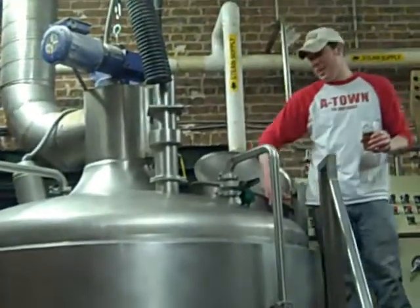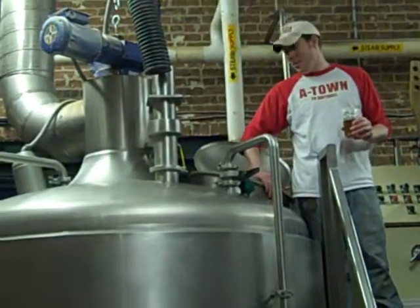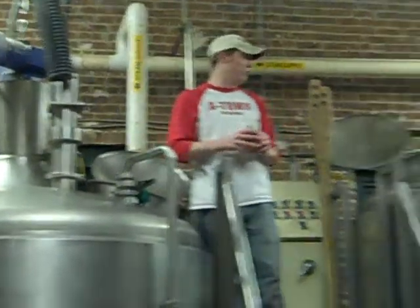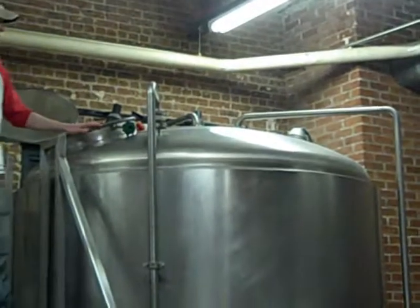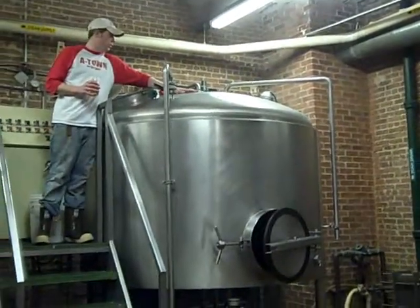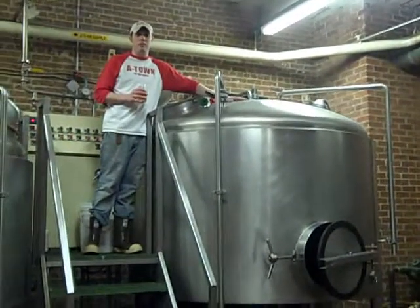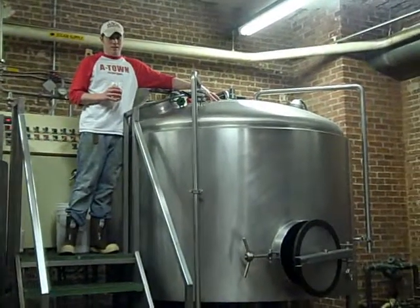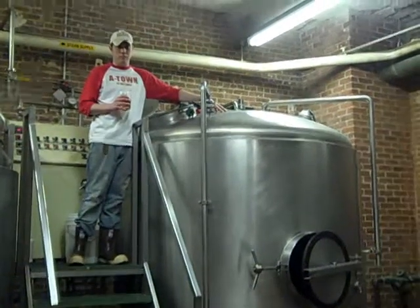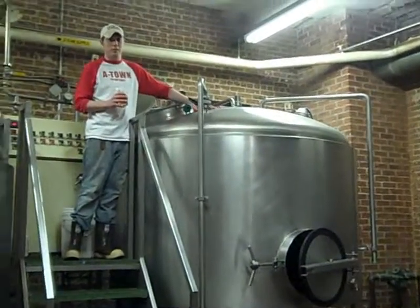What happens is once we get up to the temperature we want, we're going to convert all those starches to sugars, and then we're going to shoot that over to our lauter tun, which is this vessel here. What's it called? It's called a lauter tun — L-A-U-T-E-R. I think it's German, or Swiss, or French, or African, or maybe Chinese, possibly Russian.